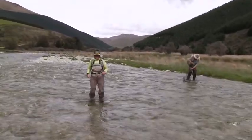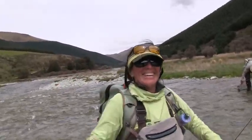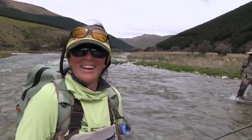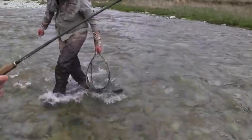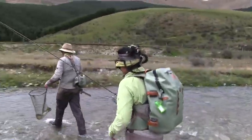You're a champ, Fiona! Yes! I love you. Well done, well done. That was awesome — a bit of a workout too. I didn't fall! All that aqua aerobics training you've been doing. Well done. Oh, what a beautiful fish. Have a look at that — how big that is. Well done.